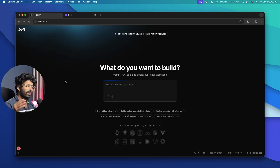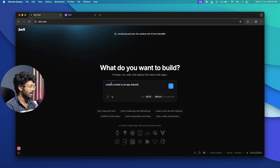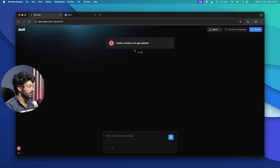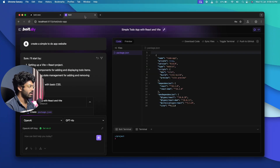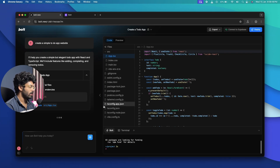Today we'll first build a simple to-do app, then try a more complex one. To keep it fair, I'm using bolt.new's free version and an OpenAI API key in bolt.diy. I'll send the exact same prompt — "create a simple to-do app website" — to both platforms simultaneously and wait for results.